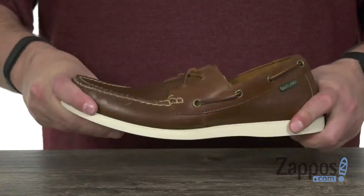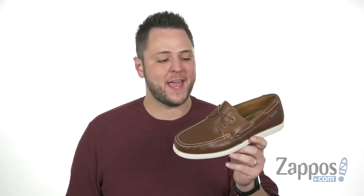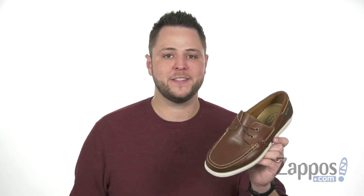Can't beat that — very, very comfortable — with a flexible shock absorbing rubber outsole down here. So go ahead and add them to your carts today. They're from Eastland 1955 edition.